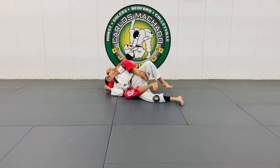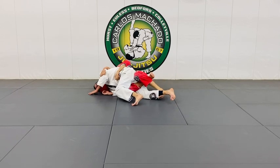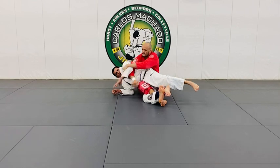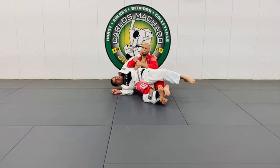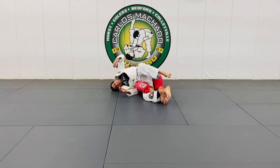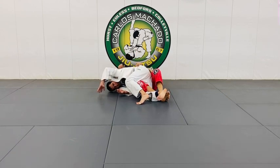From here you can go back there — move it, lock it here, come back here. From the turtle, you're going to either enter the truck or get the hook — one, two, three.